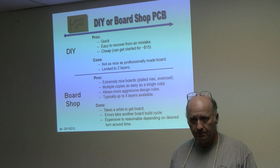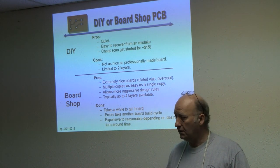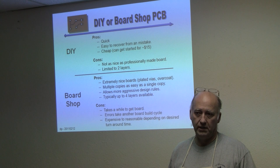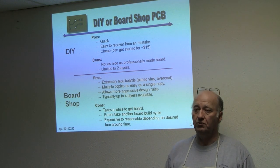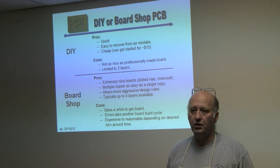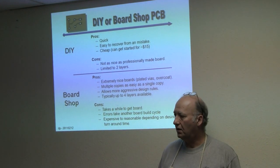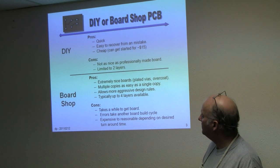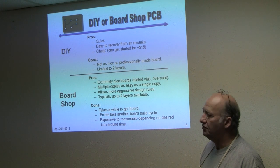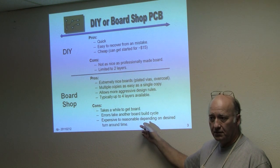Once you decide you want a PC board, you have to look at whether you want to go through the trouble of making it yourself or go to a board house. Here are some of the pros and cons. The thing I like about doing it myself is the control I have. It will not look as good as a professionally made PCB, but it will be so much better than point-to-point that it'll knock your socks off. The biggest things for me are cost and not liking to wait.